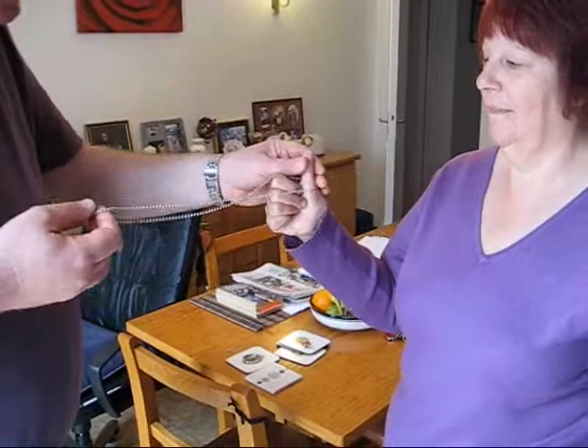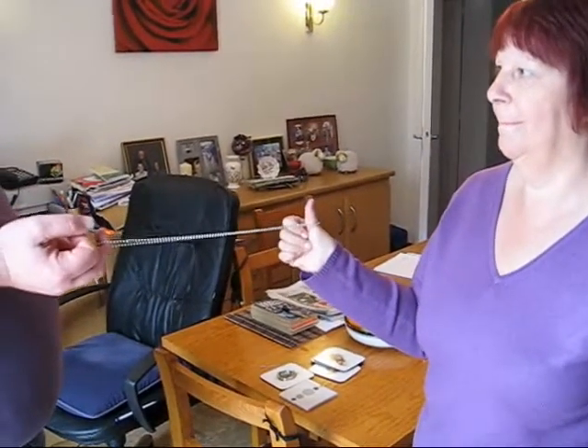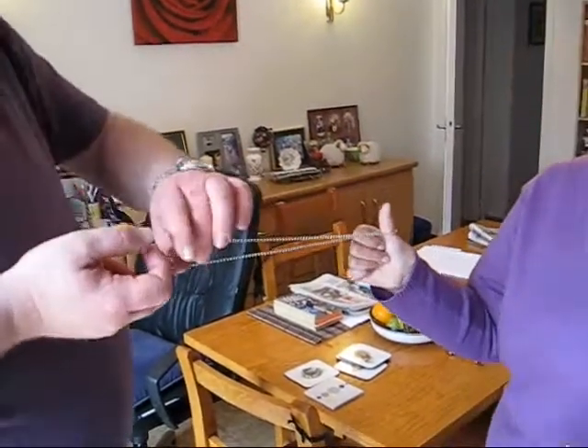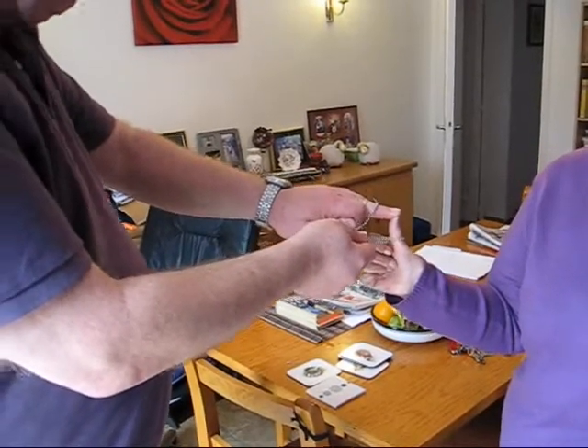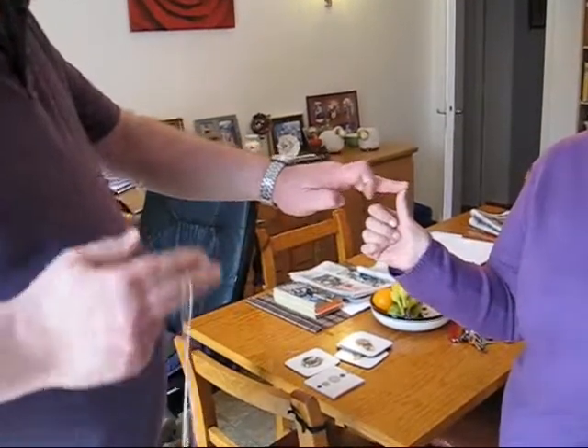Just put one thumb up like that. And I'll let you into a secret — magicians don't always do magic. Sometimes we do the impossible, and we call it magic. Well, that is clearly on your thumb, isn't it? Yeah. It would be impossible for that to get through there, wouldn't it? Yeah. But we don't call it impossible, do we? What do we call it? Magic. That's what we call it.